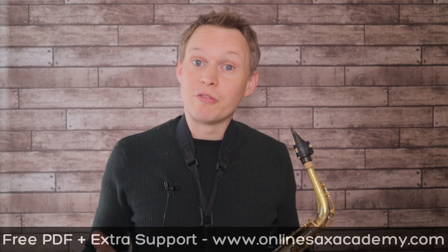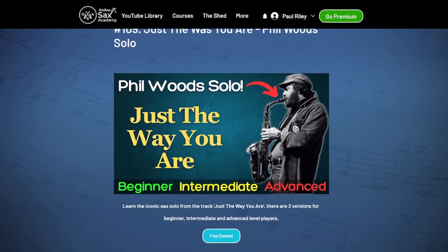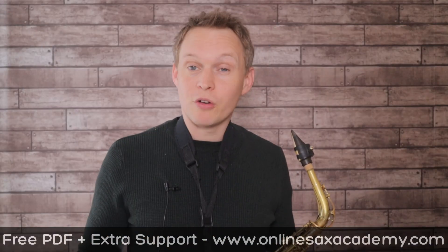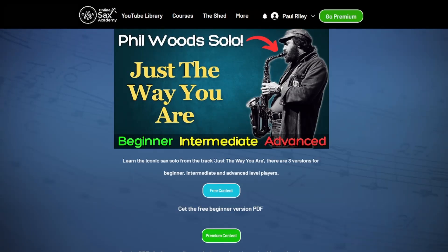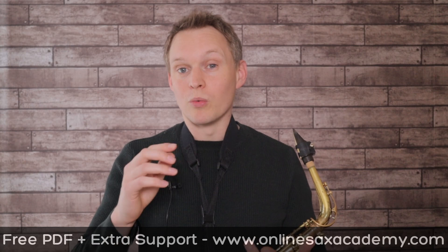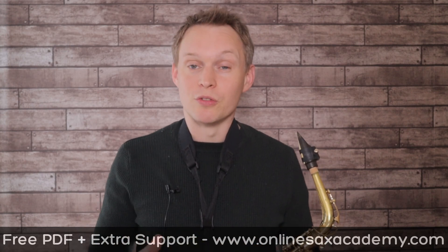You should get yourself the free PDF of this beginner version — that's available in the YouTube library at OnlineSaxAcademy.com and the link is down below. Once you've got that you'll be able to print it off and it's much easier to practice and play along at home. Premium members at Online Sax Academy will be able to get the intermediate and advanced level PDFs along with backing tracks and example performance tracks to download and practice along with. I have already slowed this down from the original tempo, but if you want to slow it down even more you can use YouTube's playback speed settings.